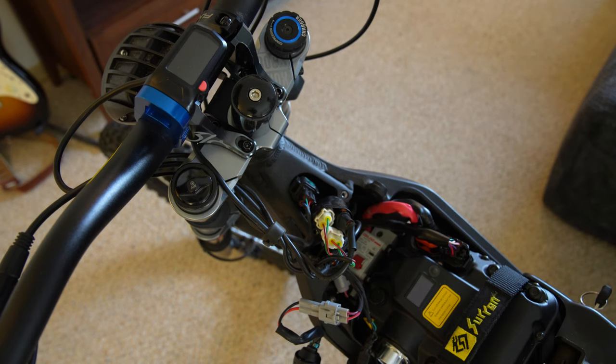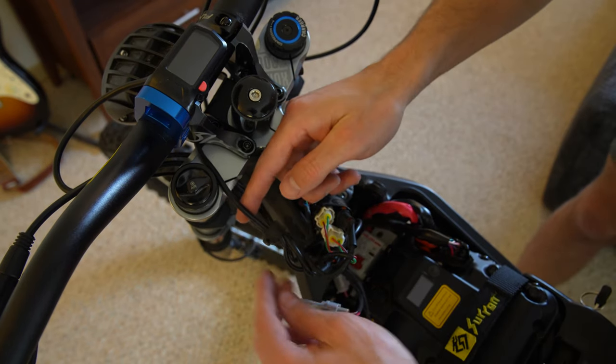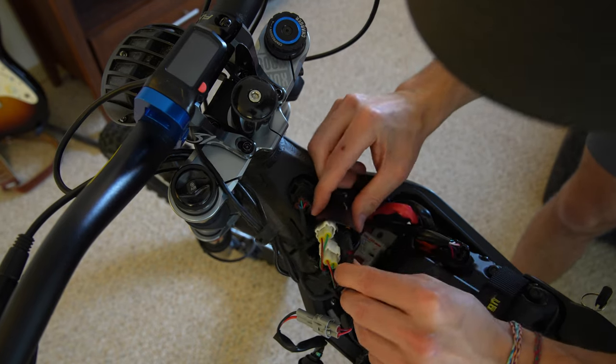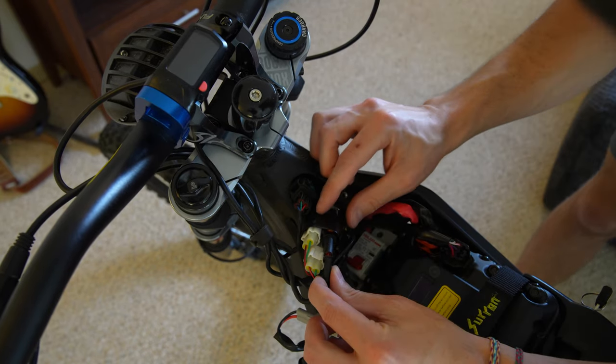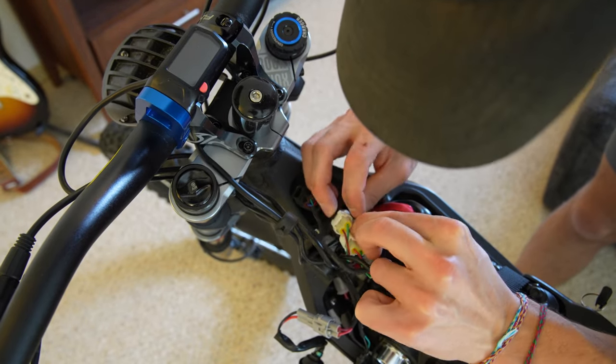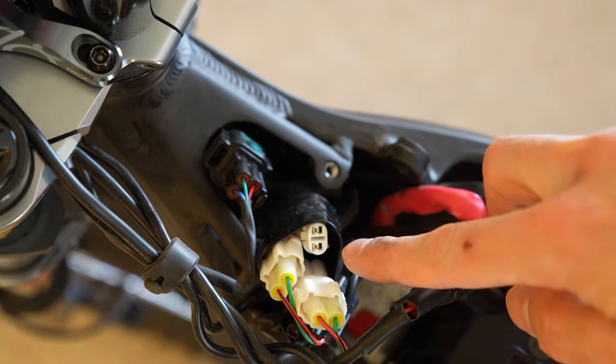Next step is to find the headlight wire and follow it down through this wiring harness all the way down until you find the connection. This connection is inside of this rubber piece, and then you're just going to undo that connection and remember where it was.